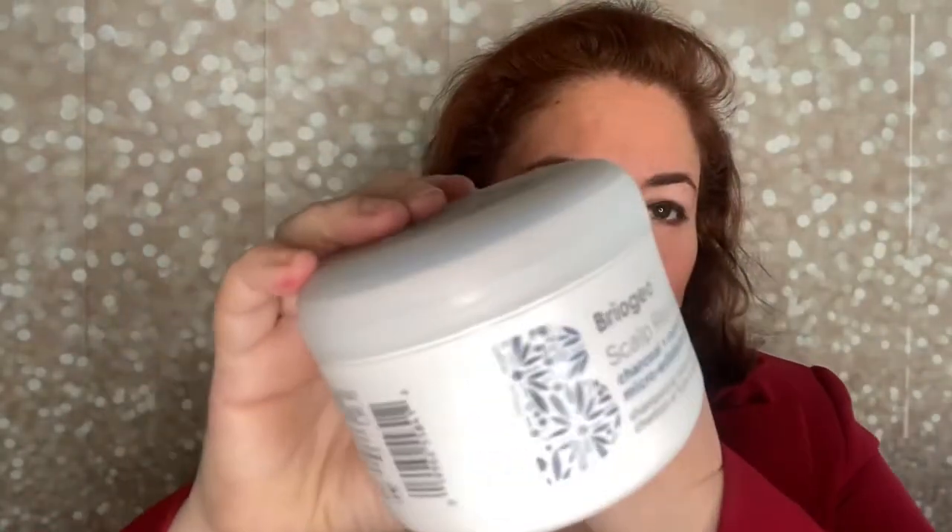I've been using several different products, taking a multi-product approach. Here is Briogeo — this is the Scalp Revival Charcoal and Coconut Oil Micro-Exfoliating Shampoo. You apply this directly to the scalp, not the hair itself. Some people don't like the scooping, for sanitary reasons, but if you're the only one using it and you're already in the shower with clean hands, it's really fine.